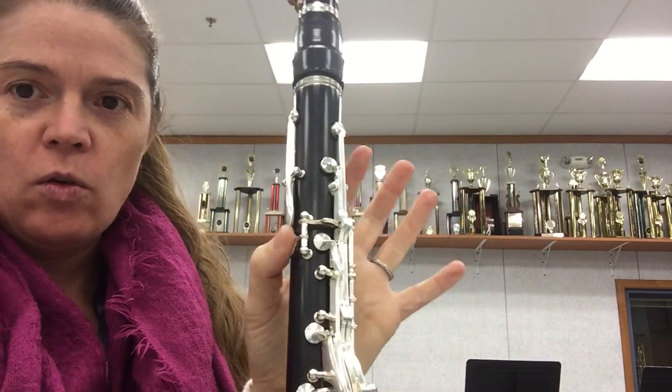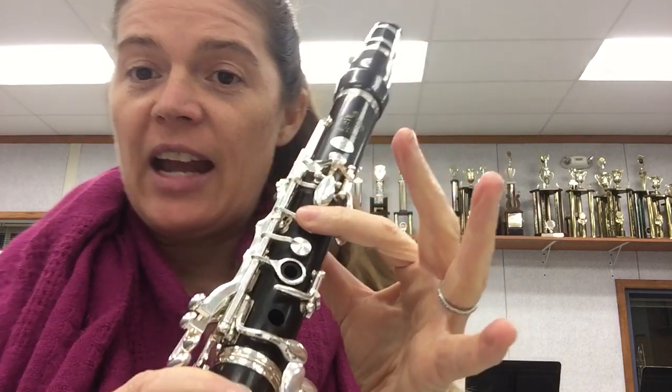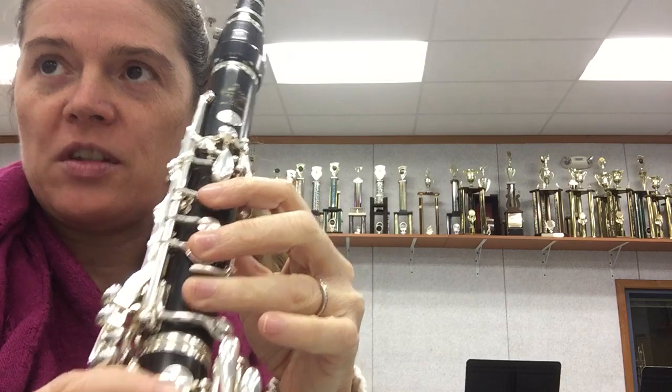We're going to start with your thumb back where the F key is, covering that hole, then your index finger down — that is E — then put another finger down for D, and one more finger down for C.